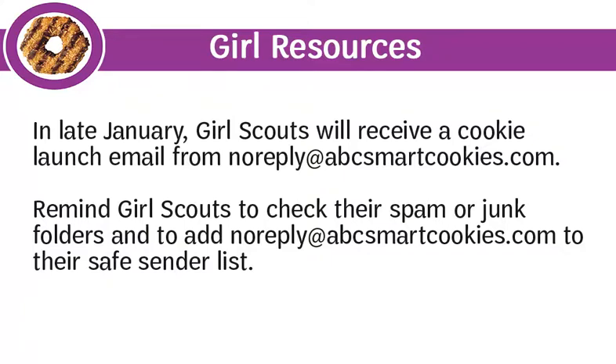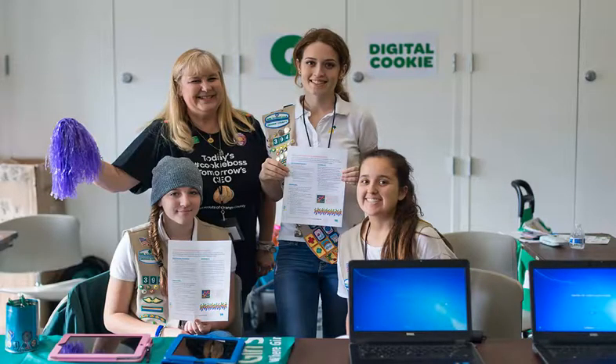In late January, Girl Scouts will receive a cookie launch email from noreply@abcsmartcookies.com. Remind Girl Scouts to check their spam or junk folders and to add that address to their safe sender list. This cookie launch email will allow girls to set up their cookie sales website, set their goals, and get their email contact list uploaded into ABC Smart Cookies so they're ready for the first day of the program. Girls cannot send emails to customers before the program officially starts, but can set up their online cookie business in advance.